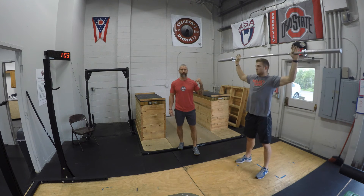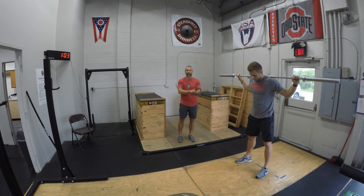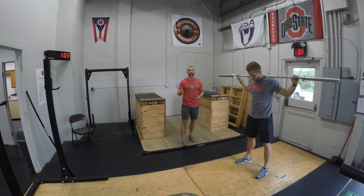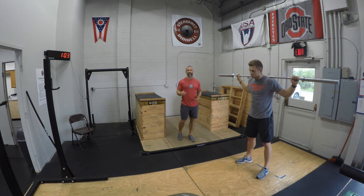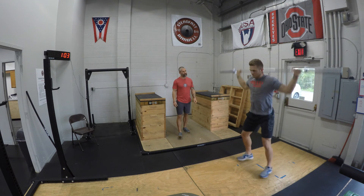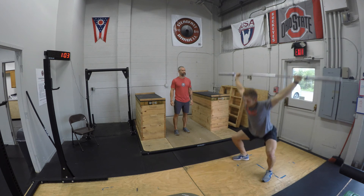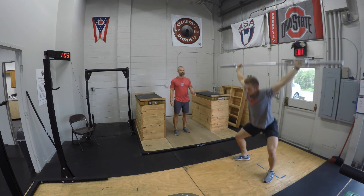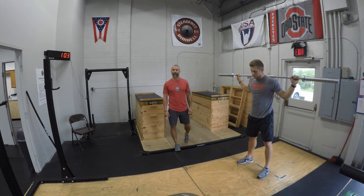Now he's going to bring the bar back down and we're going to focus on arm speed and foot speed — driving ourselves underneath the bar, starting to build up intensity and the dynamic nature of this warm-up. He's going to perform five snatch balances. Go ahead, Ryan — foot speed and arm speed, drive yourself under the bar. Notice he used a dip — that's okay, you can use a dip or not, whatever you prefer.